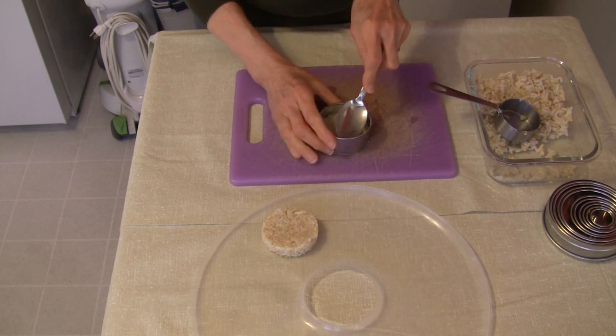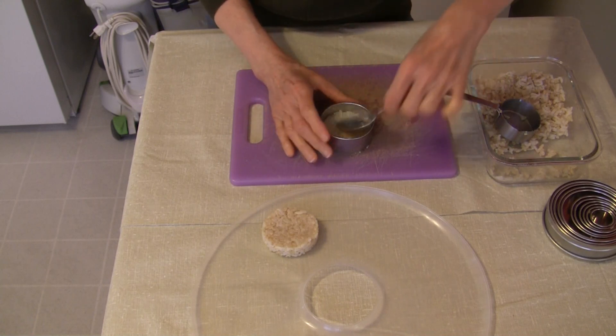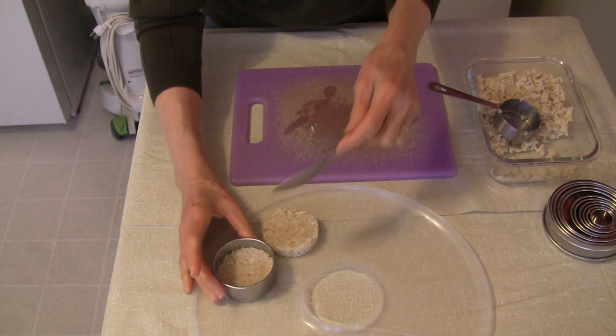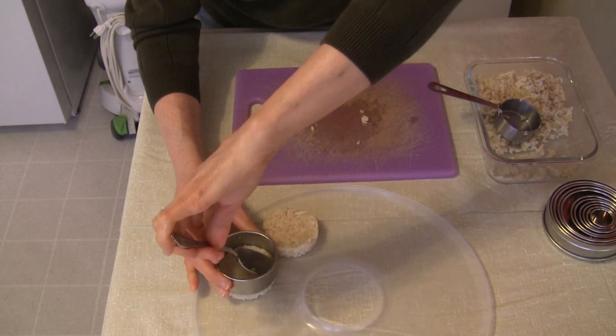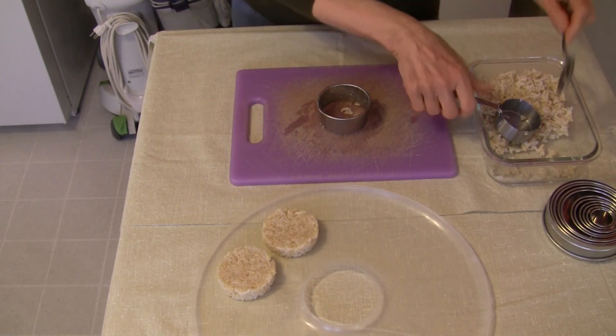Baked in the dehydrator, they come out with a nice bit of chewiness on the edges, which I really like. I've got a second one here — just compress it right on out. I love forming it in this ring because they have such a nice shape.